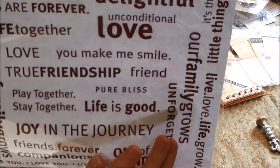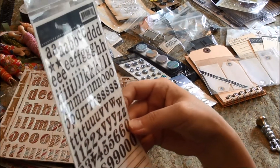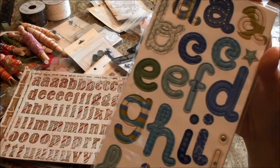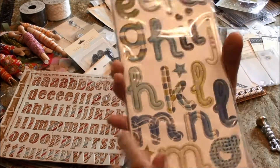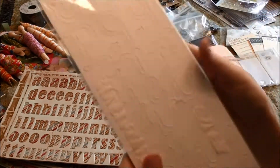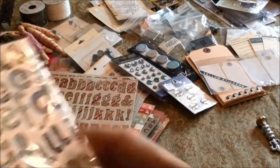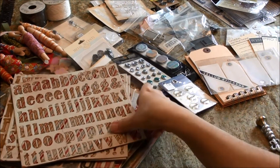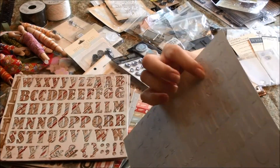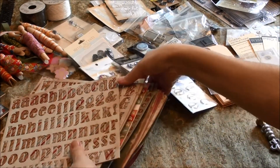I think these are some rub-ons, and some Jenny Bowlin rub-ons as well. Another set of really cute chipboard letters — I don't mind the patterns on these because if I end up not using a particular color or pattern, I can always use my acrylic paints and paint over them. That's why I went ahead and saved all of these — it's a really nice thick chipboard.